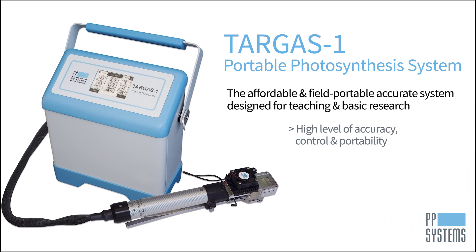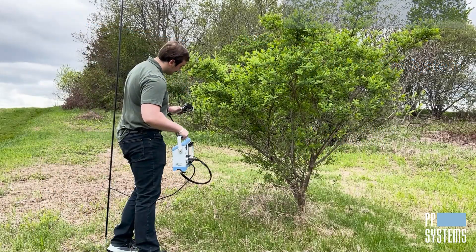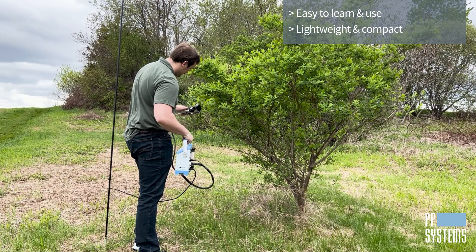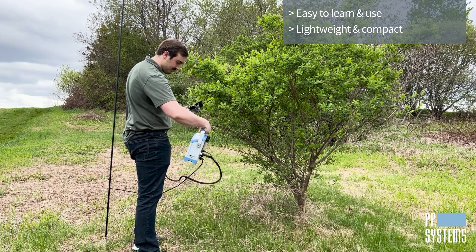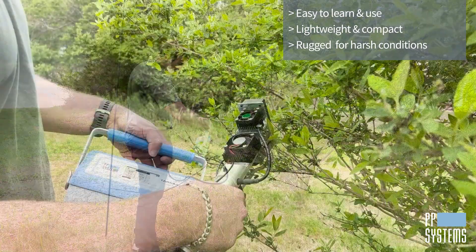The Targus One portable photosynthesis system provides high accuracy, control, and portability with minimal maintenance, and it's extremely easy to learn and use. The lightweight console's durable aluminum enclosure and shock-absorbing polyurethane base provide robust reliability in harsh environmental conditions.